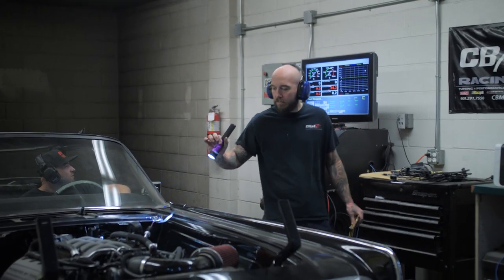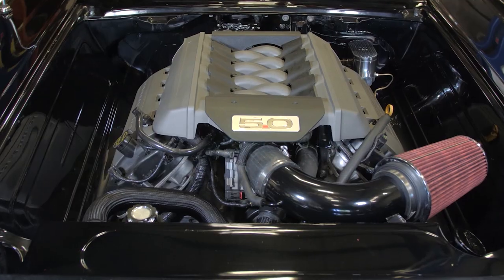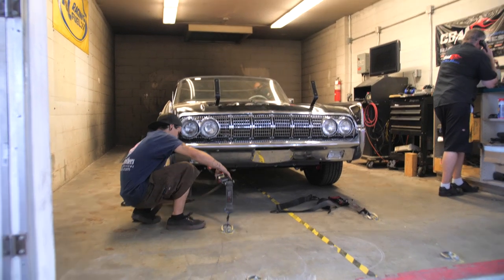426 horsepower to the rear tires — hell yeah! That's awesome because that motor out of the crate is probably about 460 to 470 horsepower. But keep in mind you lose a little bit going through the transmission, down the drive shaft, in the rear end, tires to the ground. It also depends on how tight it's strapped to the dyno. These guys are super safe so they strap her down pretty good — so that's not bad. 426 horsepower for a stock 5.0 Mustang motor in a Lincoln. That's awesome.